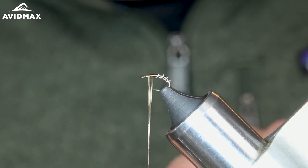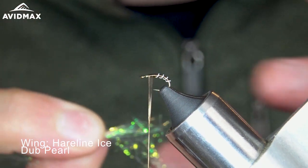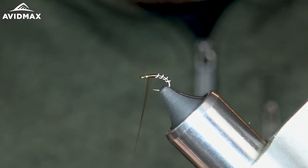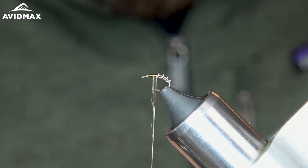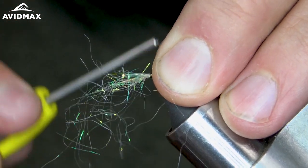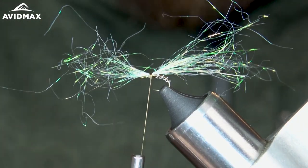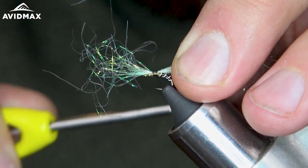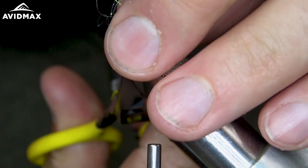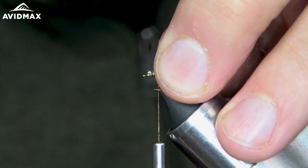For my wing, I like to use a little bit of hairline ice dub in the pearl. Grab a little clump of that and even it up in my hands. Make sure that my thread is pulled back to where the wire ends, and lay down a nice little clump on here. Make sure it stays on top. Make a couple of tight wraps going back to the wire and snip out the front side. Make sure they're on top.